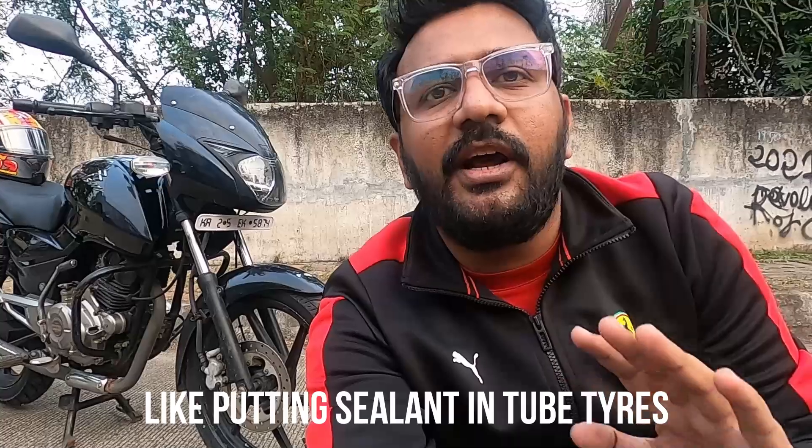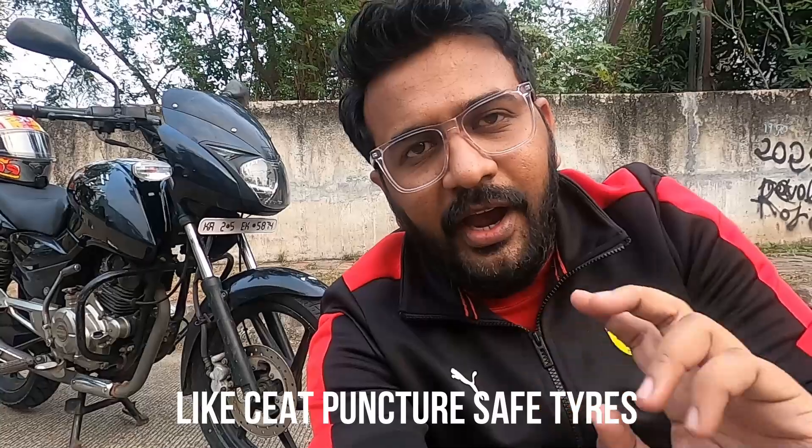Inventions are of two types — one type helps you but causes disadvantages in the long run, and another type helps you and continues to help you long term. In these tires, you have 4 advantages. The biggest advantage is safety: if a nail of up to 2.5mm punctures the tire, 2.5mm is quite a large nail, and even then the tire will not deflate and the puncture will not let air escape.